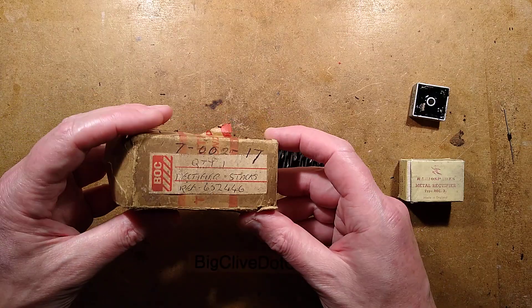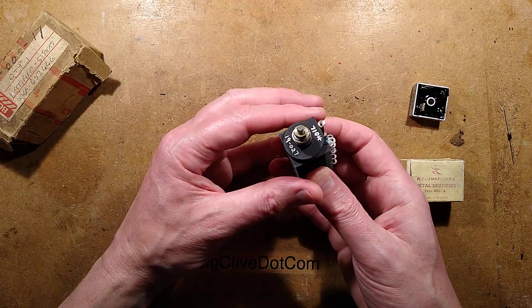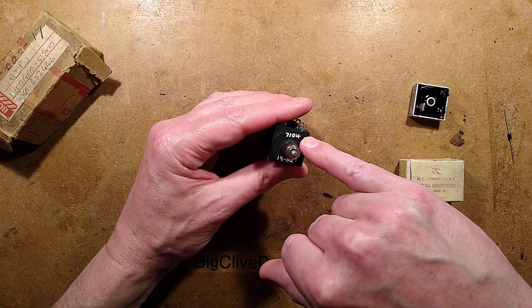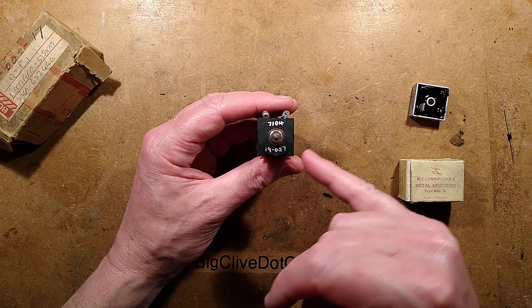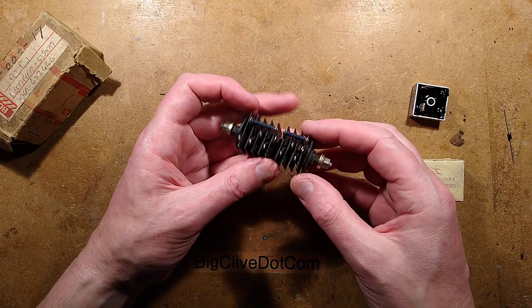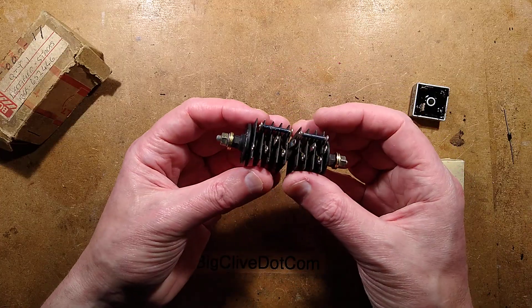This one is an in-house component for British Oxygen Corporation. It's got a label on it that says International Rectifier UK, a date code — 7104, 1971 — and a component code, 19-027. This stack here is actually two rectifiers mounted into one shaft.